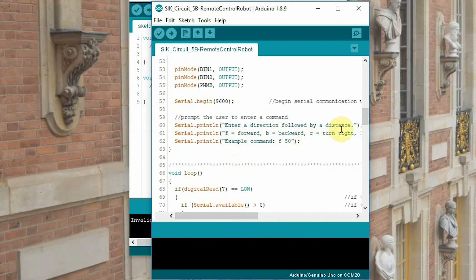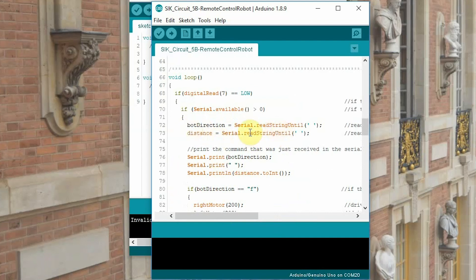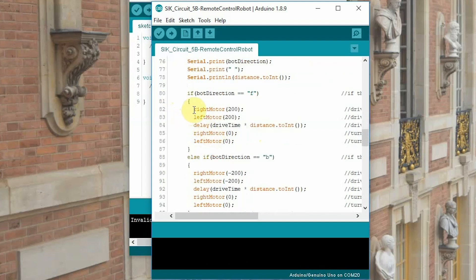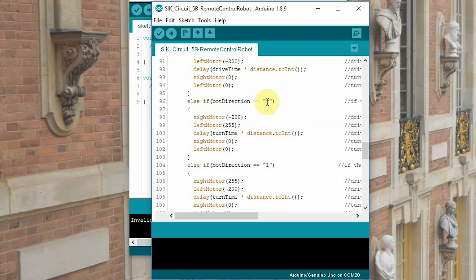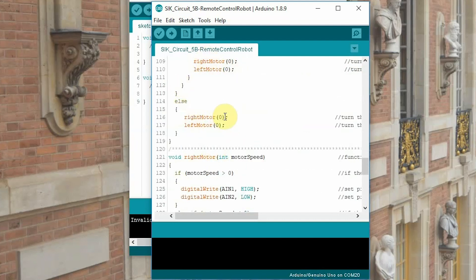Down in the loop, if digital read 7 equals low — meaning our switch is in the on position — and serial available is greater than zero, our bot is going to do something. It will print what it's going to do and then go. If bot direction equals F, it tells us to spin both the right motor and left motor at 200, delay drive time times distance to integer, and then right motor and left motor will stop. Bot direction B is backwards — now we're spinning at negative 200 for both motors. For R, we get one motor spinning forward and one spinning backward; same with L. And if none of that is true, both motors are at zero, meaning our bot isn't going anywhere. So let's upload this code and see what we can do.